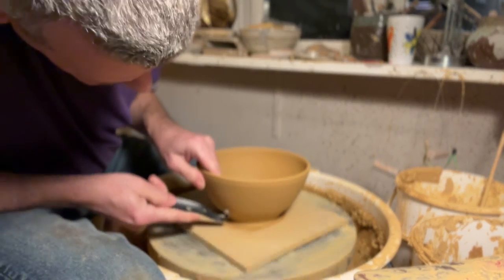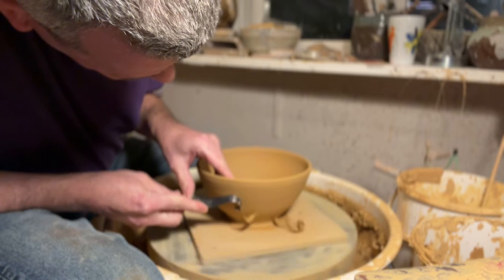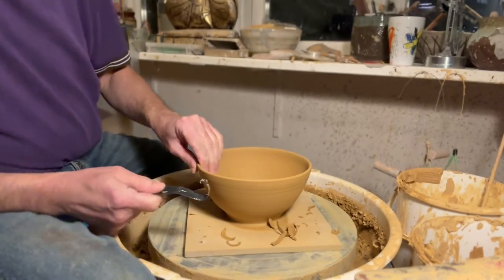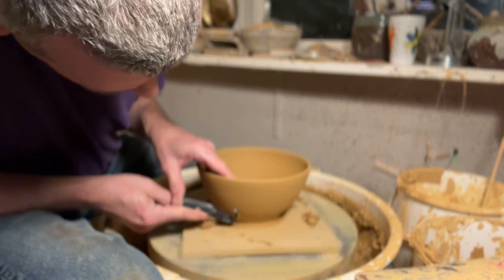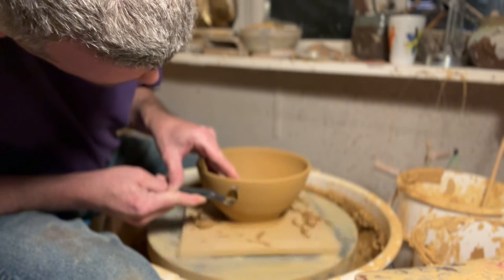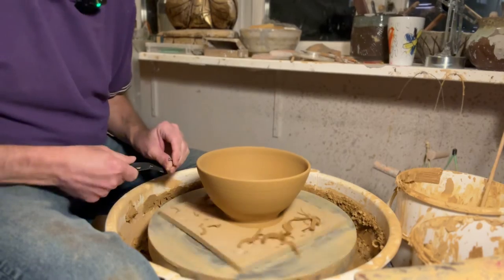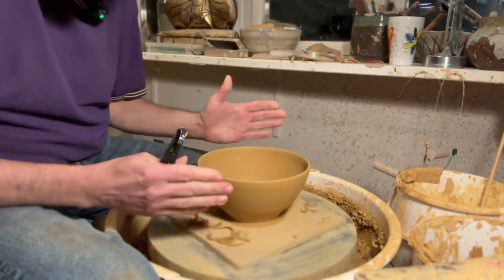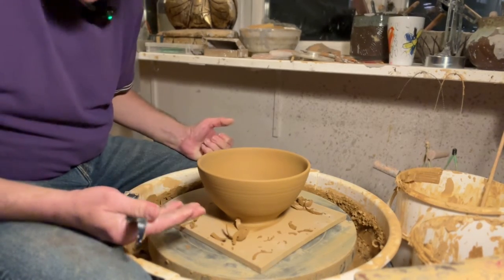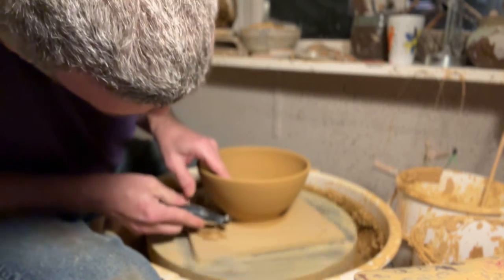I'm just going to lightly trim with the Japanese tool, since the walls already have a good thickness. You have to be careful when trimming because you can very easily push the pot out of position, causing it to wobble. When you do handmade pottery, it's always going to wobble a little bit. A very experienced potter once told me: the way to stop wobbling — stop the wheel. Of course it's a joke, but you only see the wobble when it's spinning, unless it's really badly skewed. By having my hand on the inside, I can feel where I could take off a little bit.